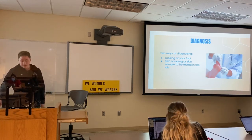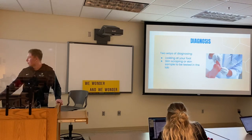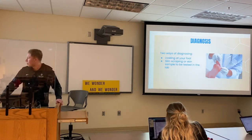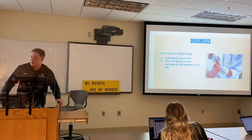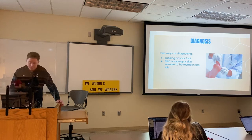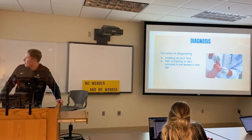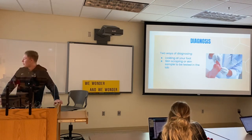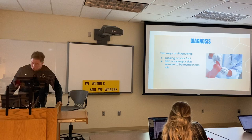For the diagnosis, there are really two ways. The doctor can either look at your foot and easily tell that it's athlete's foot, or they'll do a skin scraping or skin sample to be tested in the lab. Basically, they'll scrape a piece of the infected skin off and place it in potassium hydroxide. That will kill a lot of the healthier cells and leave the fungus to be examined underneath the microscope.